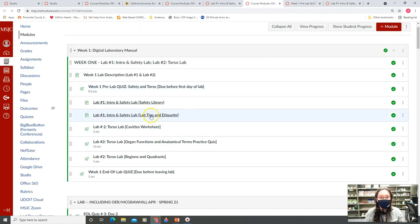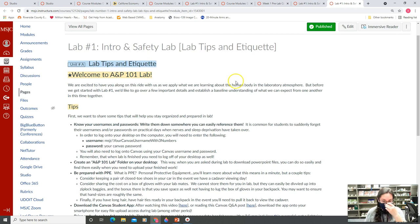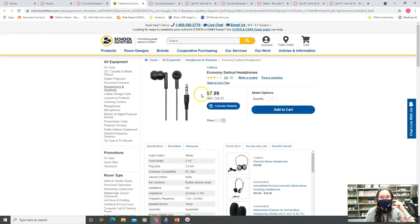Next, we're going to go over our lab tips and tricks. This is the lab tips and etiquette that Professor Hausman put together for you, including how to log into Canvas. One of the best things on here is bringing headphones — and make sure they're not AirPods. They need to have the headphone jack that can plug into the USB attachment on the side of the computer.